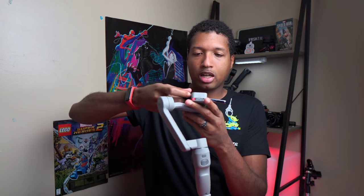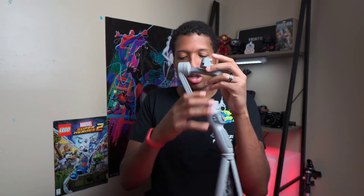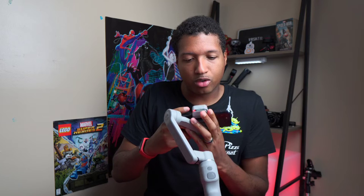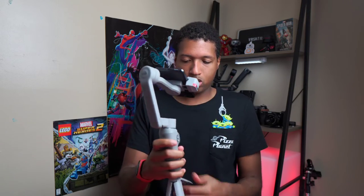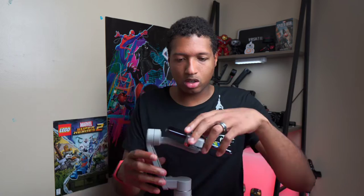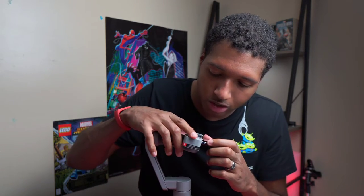Now grab your phone and put it right inside the clamp. The wider/fat part goes at the top. Once you put it in, it's going to squeeze onto the phone. Make sure you level it correctly so that once it's in, it's secure and not going everywhere. Open the legs and scoot it — this is called balancing the gimbal.